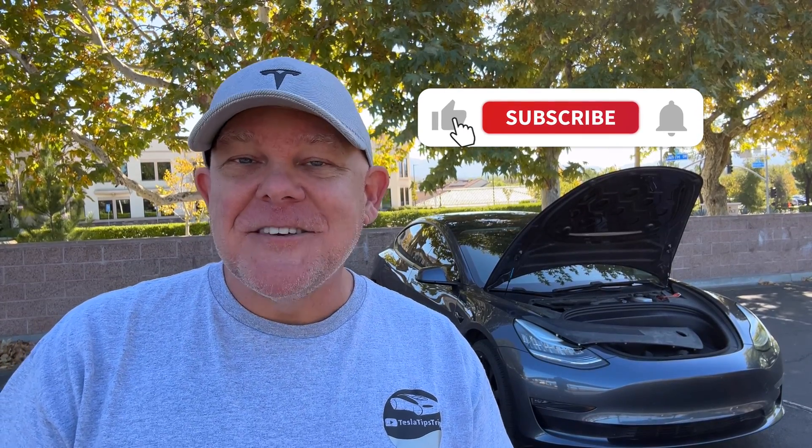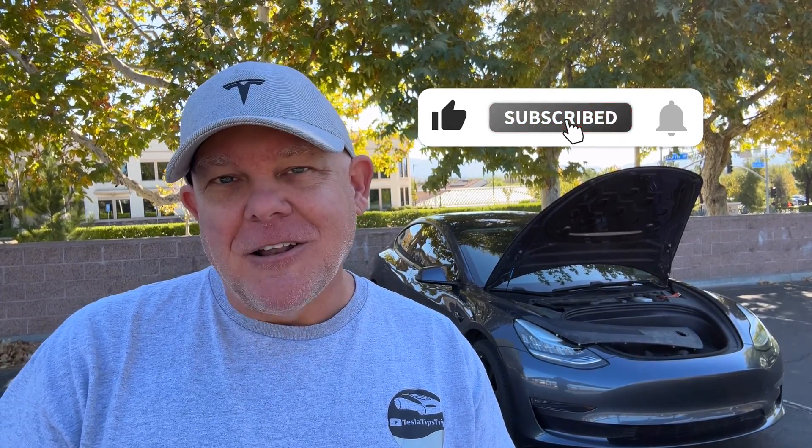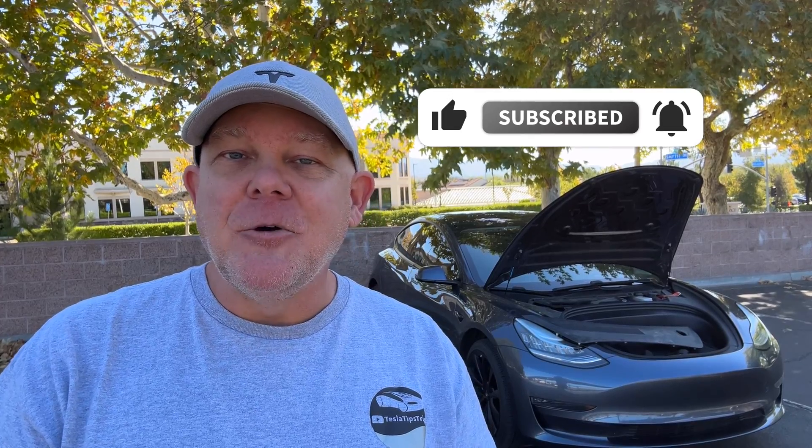As always, don't forget to like this video, subscribe to the channel, and hit the bell if you want to see anything new the second it comes out here on Tesla Tips and Trips. Thank you so much for watching and we'll catch you on the next video.